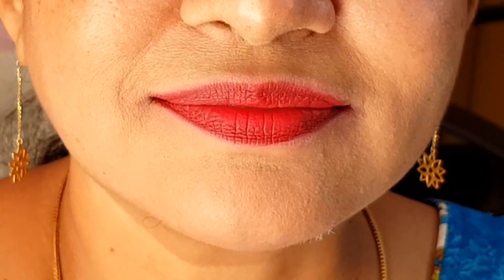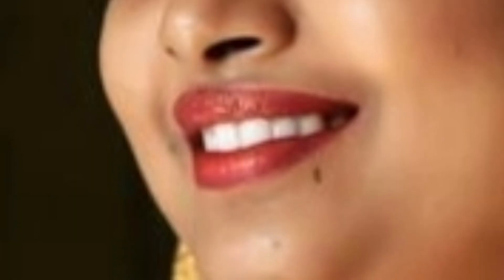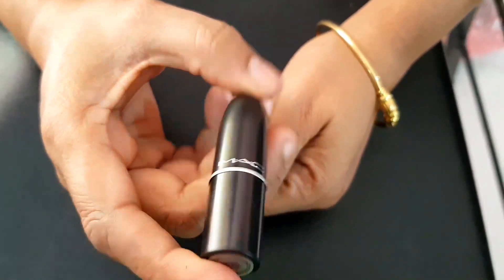If you are using this, you can use it for daily use. If you are using the makeup and concealer, we will put it here. It is very nice. I will tell you how to clear your lips. That's why you will subscribe to our channel.